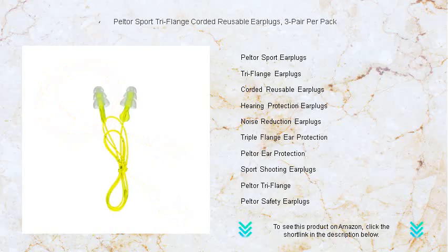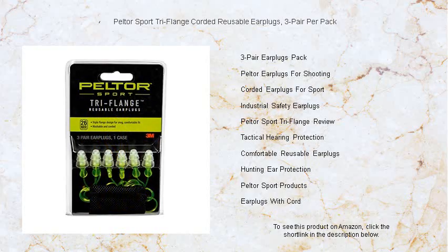The corded design ensures you'll never lose track of them, whether you're at the range, on the job site, or enjoying your favorite loud event. Each pack comes with three pairs so you're always prepared — easy to wash and carry.